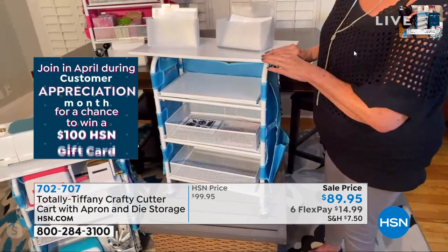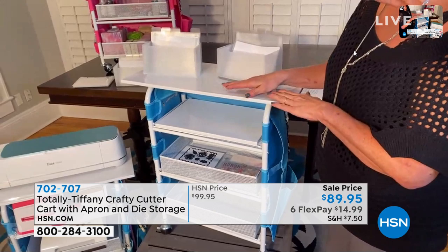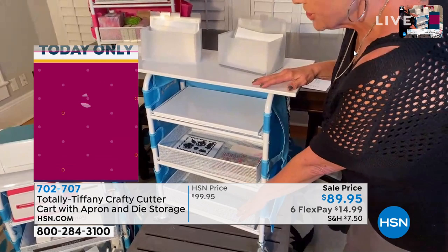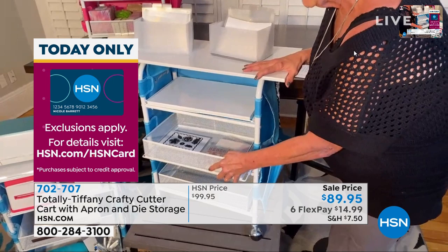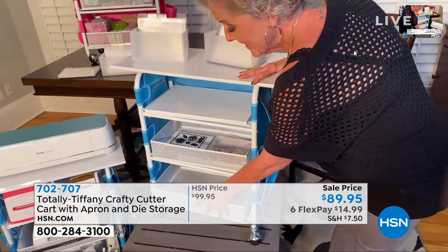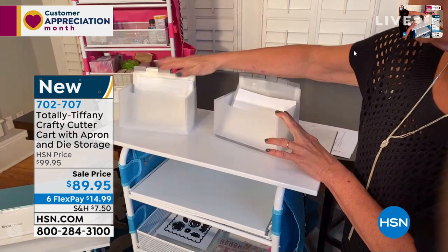This has been designed specifically for you to be able to create your own station. Not only is it mobile, but it's really so well thought out. If you can look here, you can see the top — this is actually new. The original one did not have the top. This was the number one thing that customers had asked for, and now she's added a top that's actually removable. You're going to get three places to put shelves, and this particular shelf you can configure any way you choose. You're also going to get two of these plastic containers that will hold all your dies and your stamps.